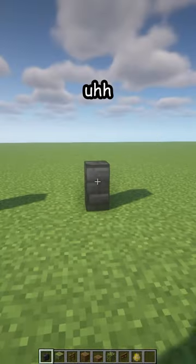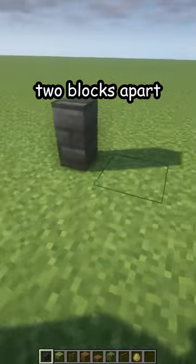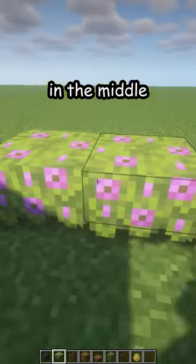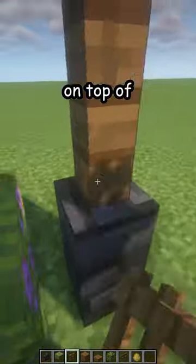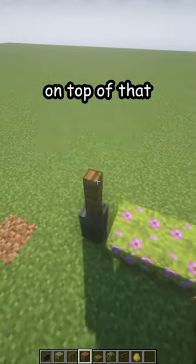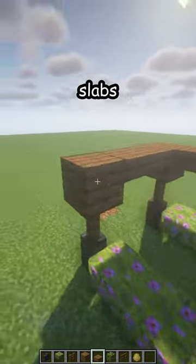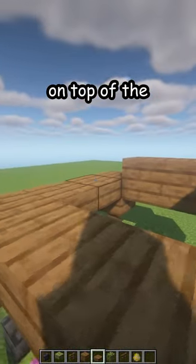Place four deepslate tile walls in the corners two blocks apart, then flowering azalea in the middle on three of the sides. Spruce fences on top of each wall, then spruce planks on top of that. Connect them with some spruce slabs and add another layer of spruce slabs on top of the slabs you added previously.